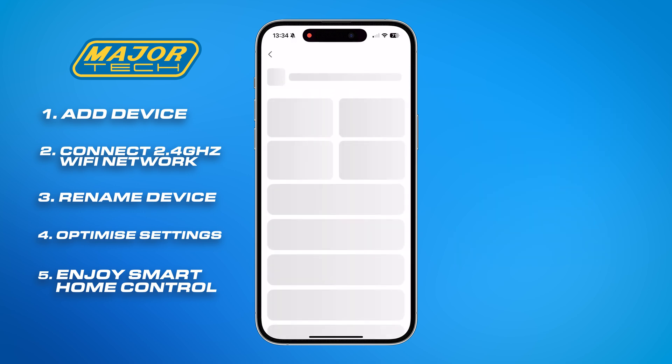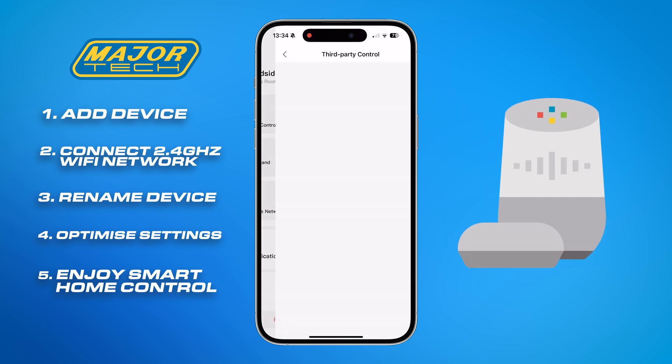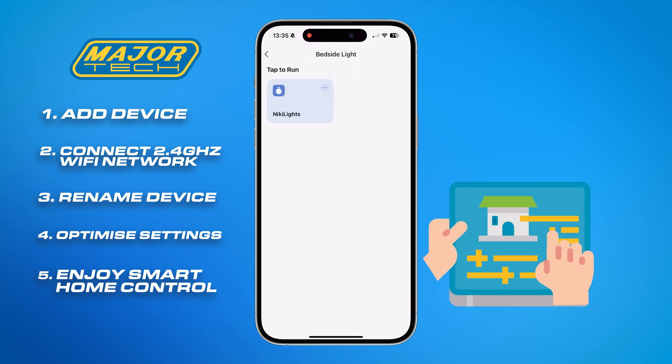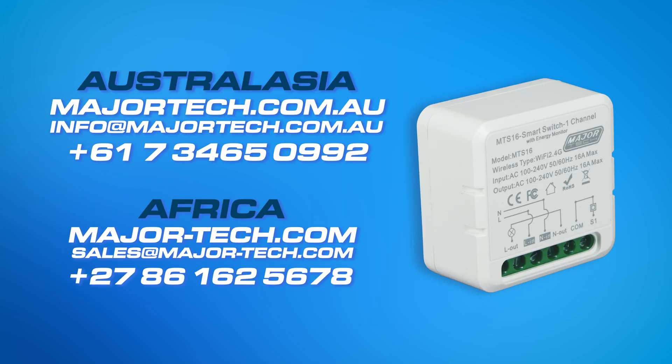Additionally, you can set up third-party voice control with Google Assistant and Alexa, as well as configure tap-to-runs for multiple devices. With all of these settings configured, you can now remotely control your sockets and switches wherever you are.